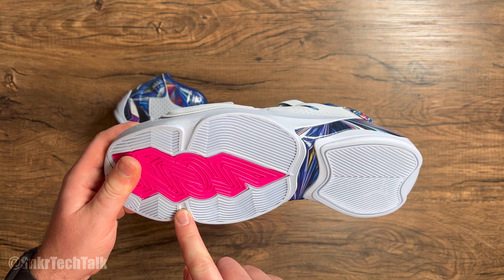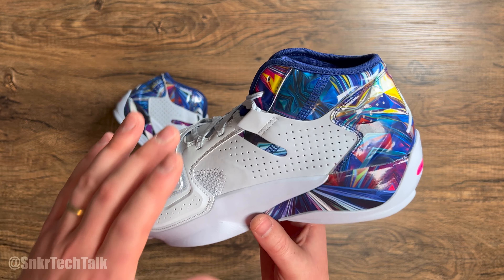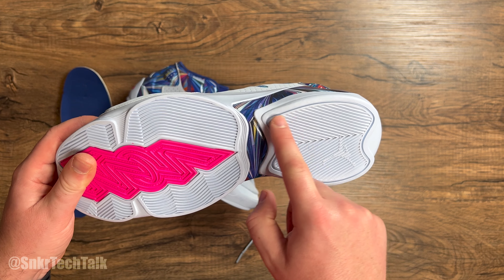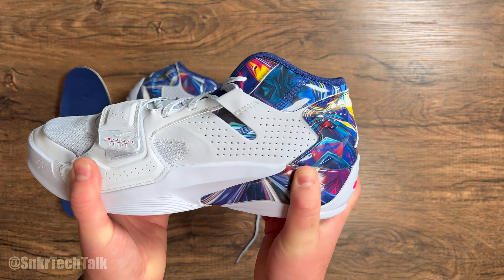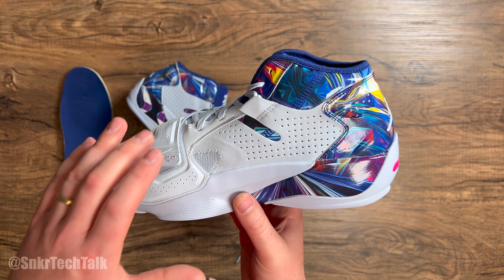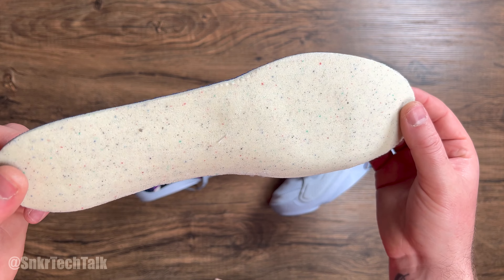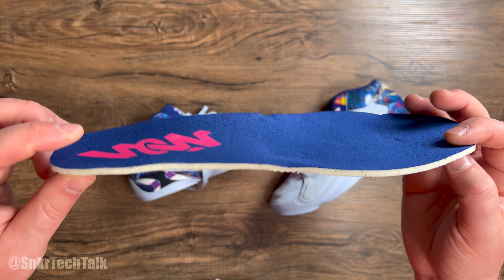Jordan Brand did a fantastic job designing the shoe — making it functional as far as support goes but not too restricting. Right here you can see there is a lateral outrigger, and it's quite large. If you look at the bottom of the shoe, it's a very wide and stable base and it's pretty flat as well. With that flat and wide stable base, the outrigger, the velcro strap, the rubber cup sole wrapping up, the internal heel counter, and these wings where the laces run through — I think this is going to be a very supportive shoe that positions 1 through 5 could play in.